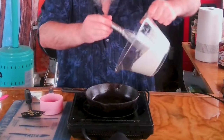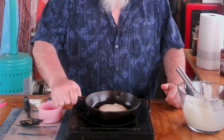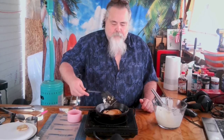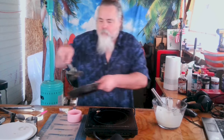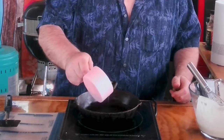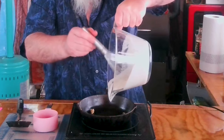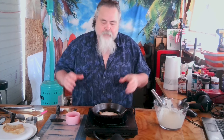Let's make our first pancake. Looks good in there, starting to bubble a little bit on the top — that's exactly what I'm looking for. Make sure the bottom's not sticky. Flip it. Looks amazing, really does. We're going to let this one finish, remove it, and make another one. Move that off to the side, add a little bit more oil or grease to the pan, and make ourselves another one.